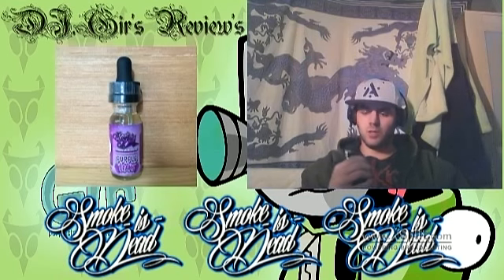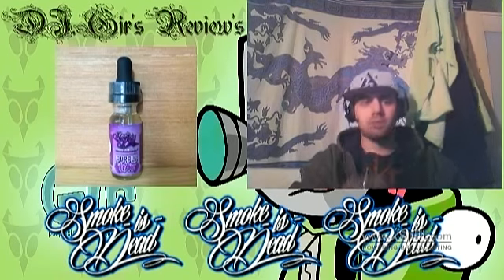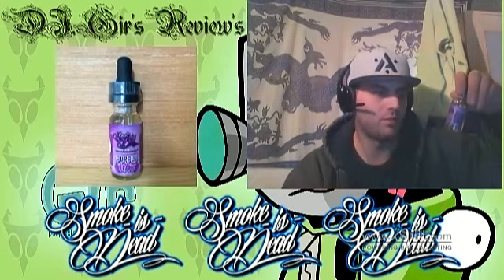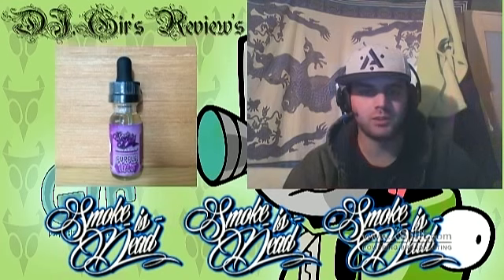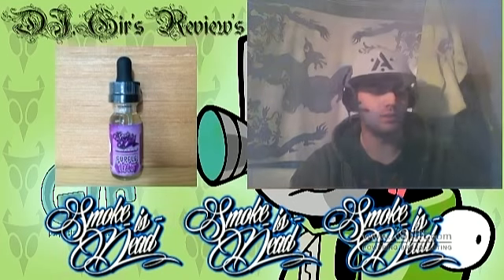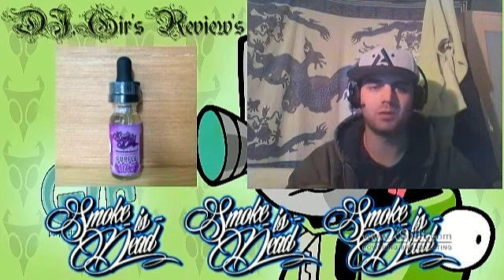That was really good. So far, everything that I've vaped from Smokers Dead is awesome. And even though it's a 70-30, they all produce some pretty good clouds. This one was a relatively easy one — it's just a straight grape with a mellow sour hint to it.